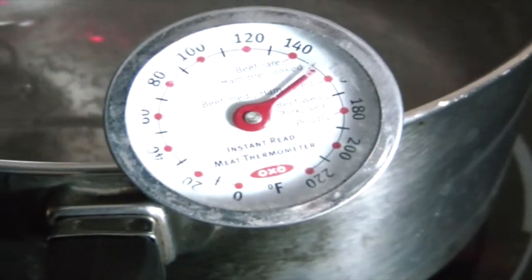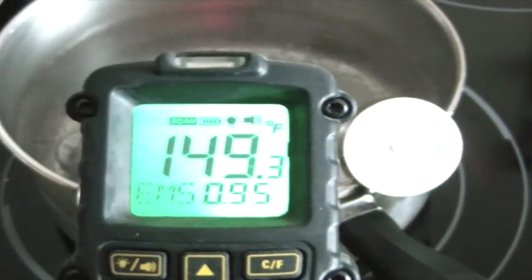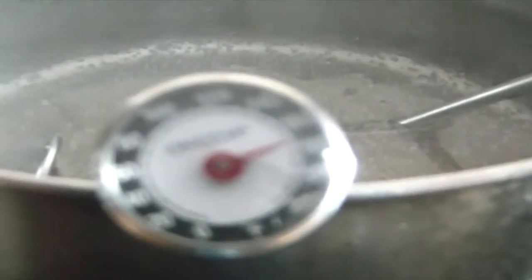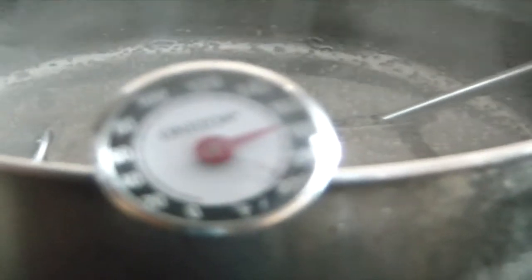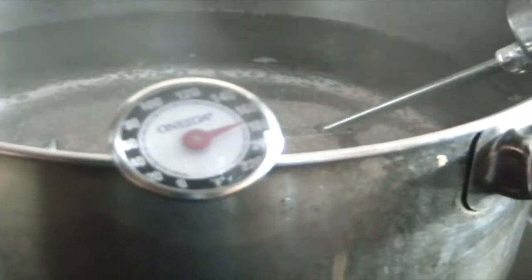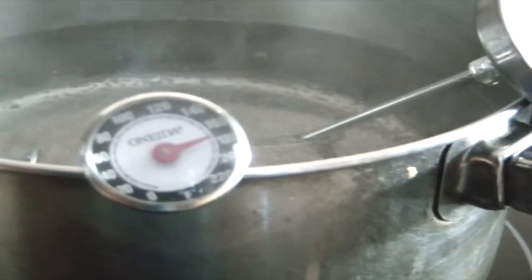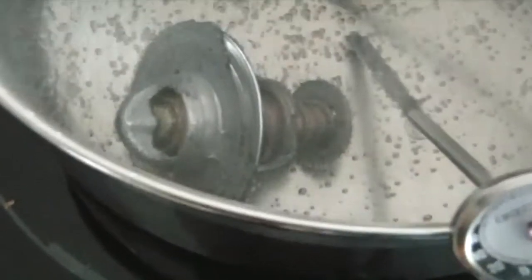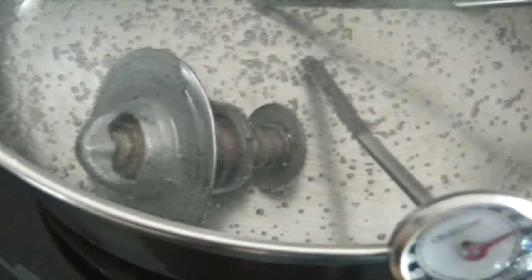It's about 150. About 150. And 175 on that one it looks. And it doesn't look as though the thermostat has opened yet.